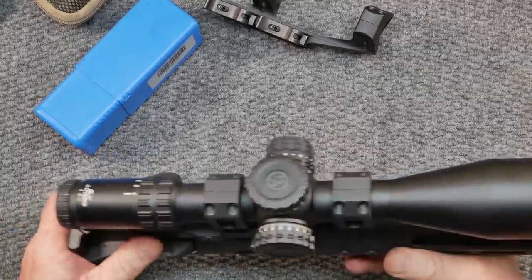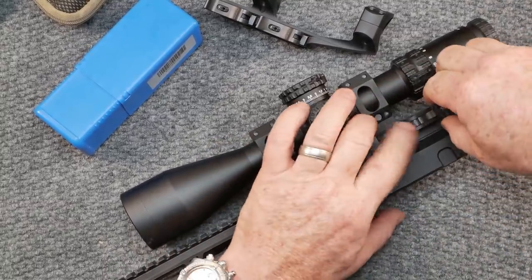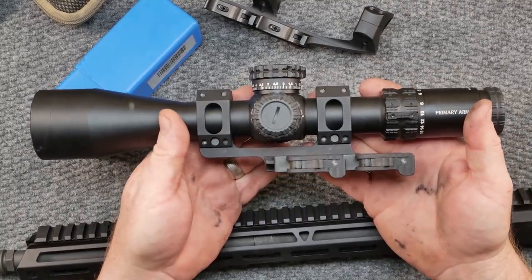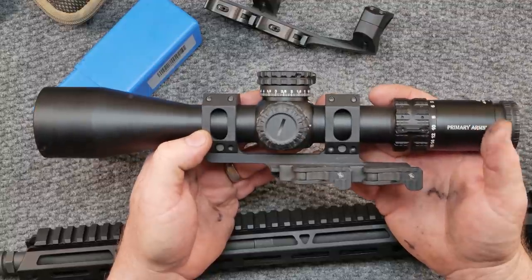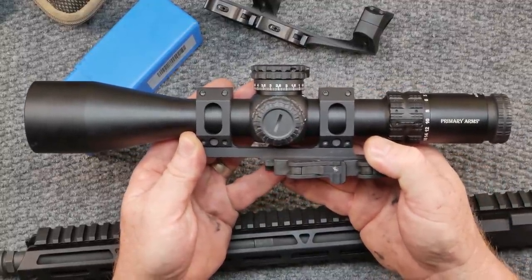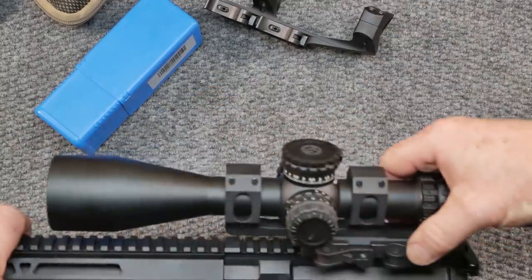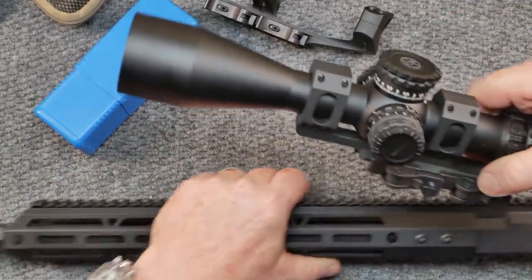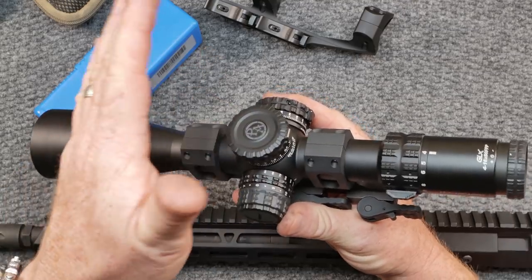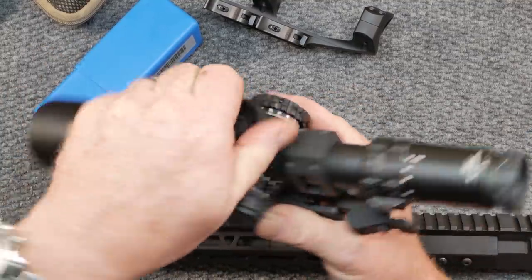One of the things I like to do, especially on these specific scopes, is incorporate what's called a built-in 20 MOA. You have a rifle scope — this one has zero MOA built into it. If you buy a rifle scope mount that says 20 MOA, there's a built-in angle. So instead of sitting flat, it sits at a slight angle. What that does is enable you to zero the rifle and have 20 MOA already built into the turret system, so you actually get more out of your turrets.